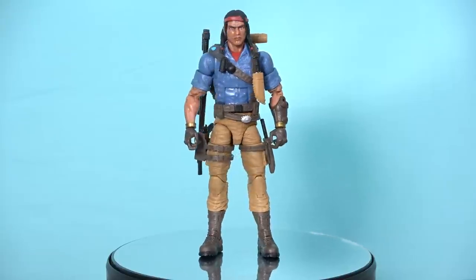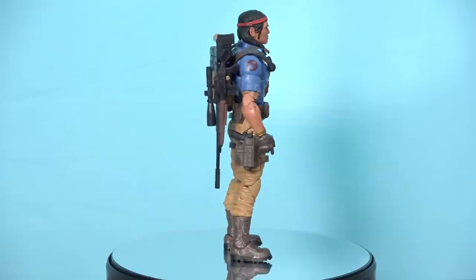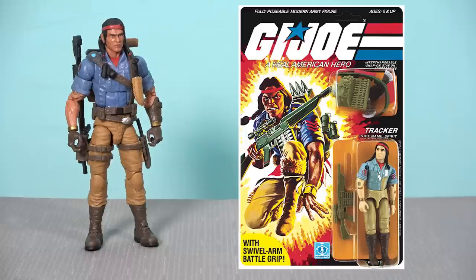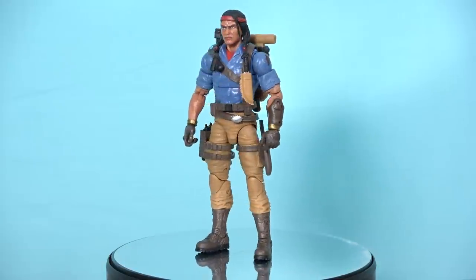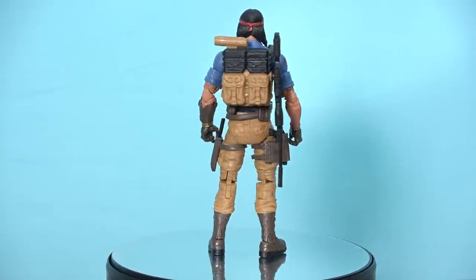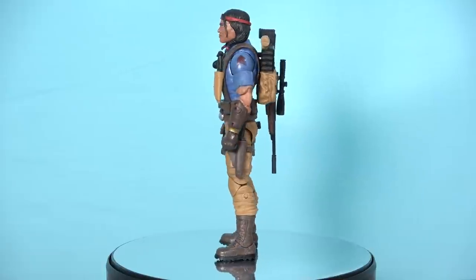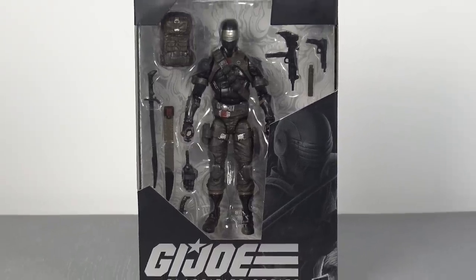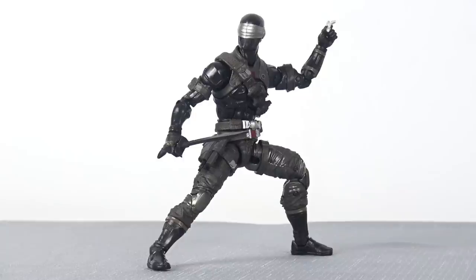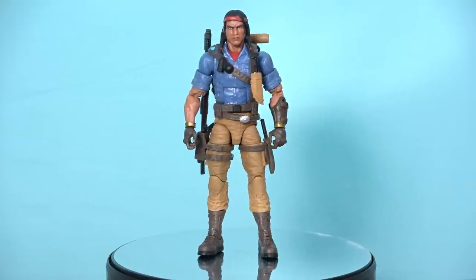I do however really like the figure. Spirit with his tan combat pants, brown boots, and blue shirt is very reminiscent of the original 1980s Spirit action figure. It's not identical but they've drawn heavy inspiration from the original design. It's a shame we don't have pinless elbows and knees, but the sculpt is very good and all the joints are quite tight — which was a big gripe of mine with some of the early figures like the deluxe Snake Eyes, whose torso articulation was loose as hell. That's not a problem here.